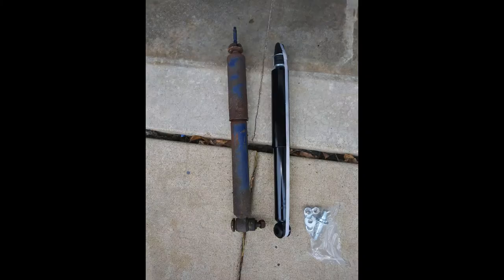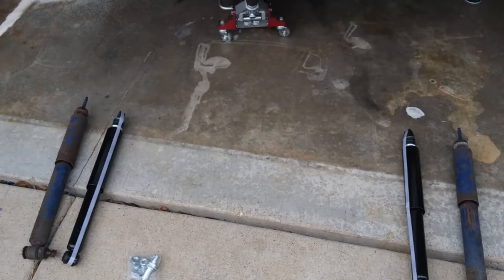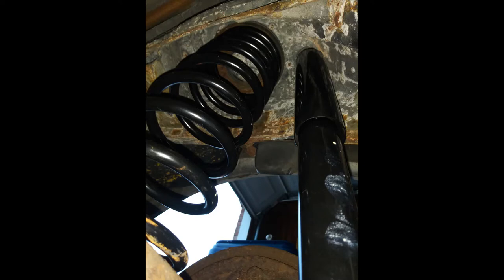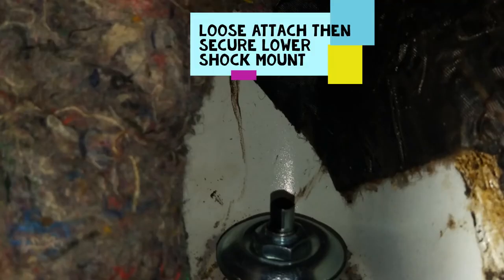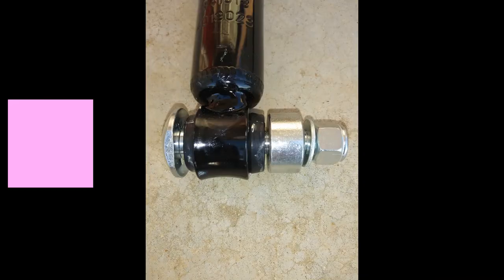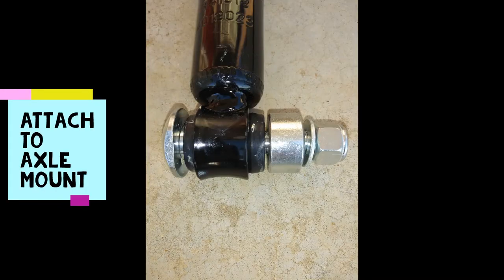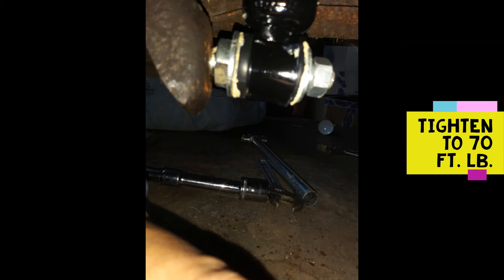I chose to go with a stock replacement for these shocks and also a stock set of replacement springs for my Camaro. Next, you locate the hole above in the body where it comes through into the interior to find the top of the shock mount, place it in, and then align the holes in the lower part of the shock. Put the new carriage bolt in, make sure you locate the spacer properly, then add the washer and the nut.